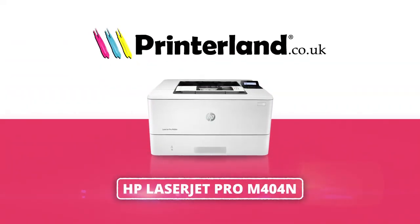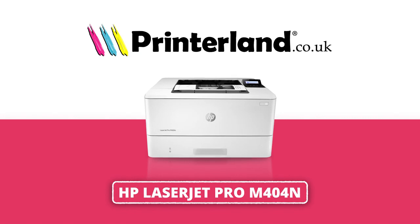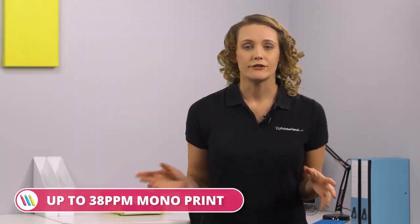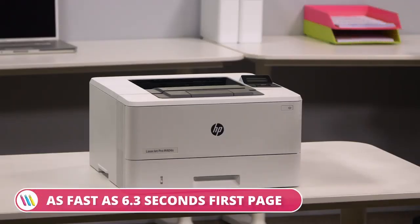On today's Printerland Review, I'll be showing you the HP LaserJet Pro M404 A4 Mono Laser Printer Series. With print speeds up to 38 mono pages per minute and a first-page print time as fast as 6.3 seconds, this is an incredibly productive model.